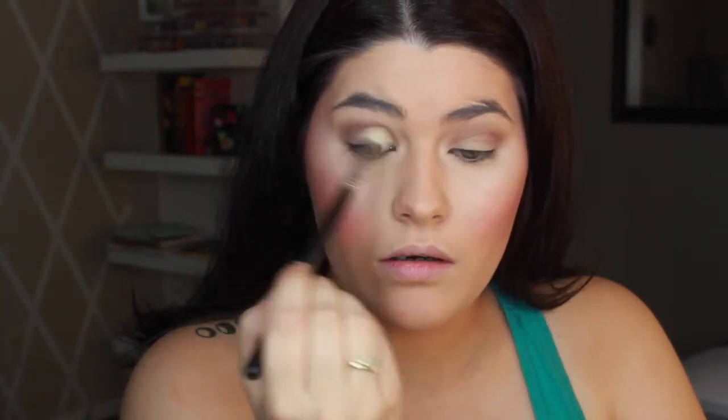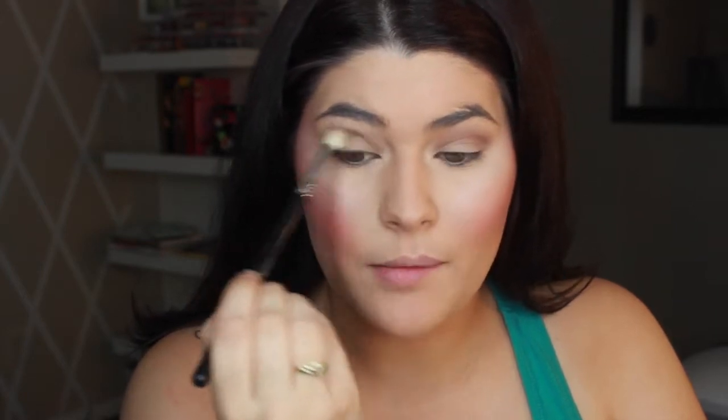Now I'm going to go in with the shade Busted and do that same thing, focusing more on the outer corner though. Watch this come out like my best makeup tutorial ever — now imagine. I can actually fall asleep when I'm not really paying attention. So we're going to go really neutral on the eyes and then do a pop on the lips.